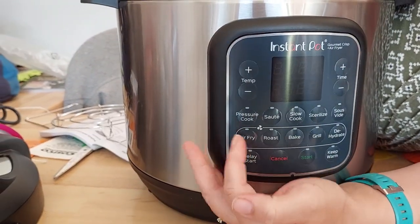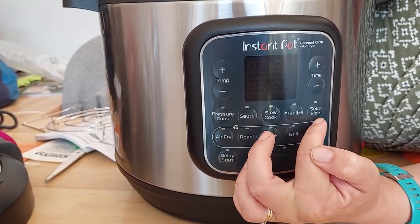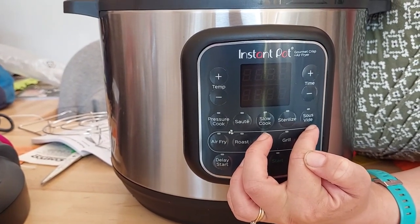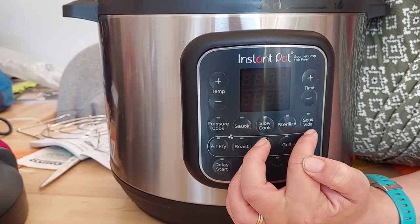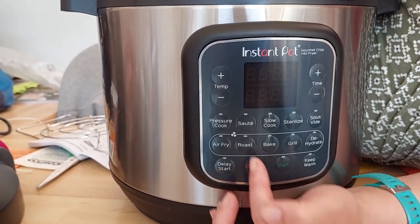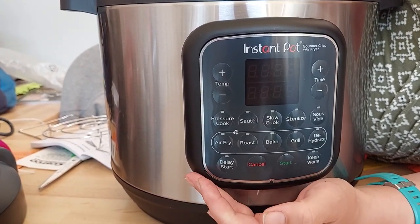So this is the Instant Pot Air Fryer and Gourmet Crisp. Let me tell you what we've got. We have the pressure cooker, sauté, slow cook. You can sterilise if you are a canning person. You can sous vide if you are into doing posh cooking — I've had a try at sous vide myself, it is quite an interesting way of cooking. You can air fry, roast, bake, grill, dehydrate. This is brilliant.